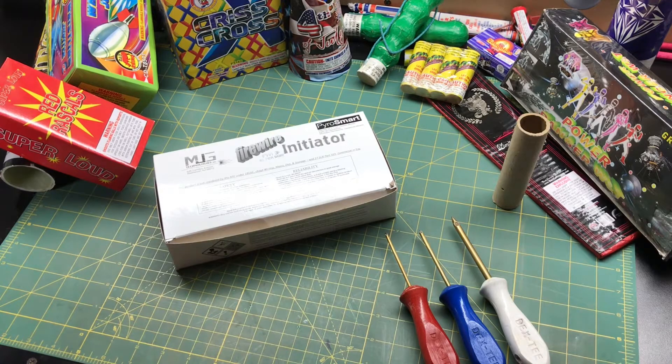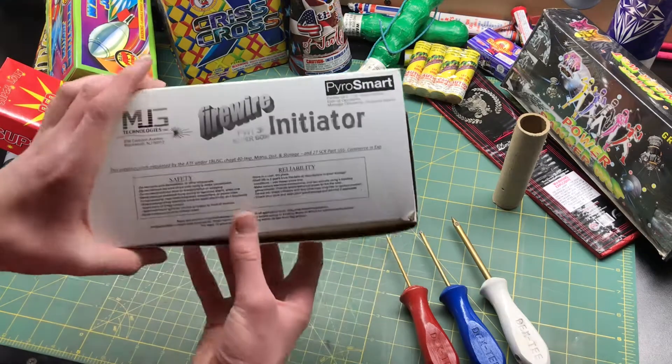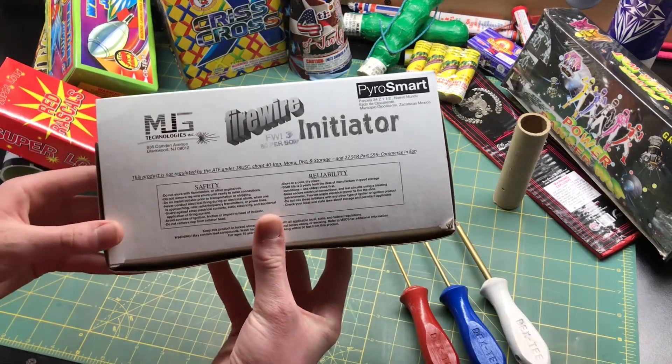Hey guys, what's going on? Welcome back to another Huber X Pyro Technics video, and in today's video we're going to be checking out the Firewire Initiators from MJD Technologies.